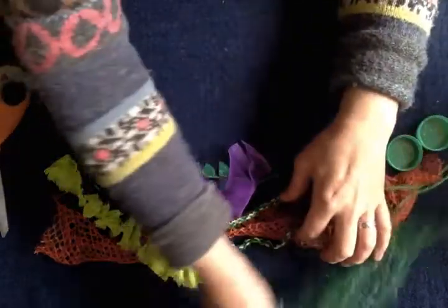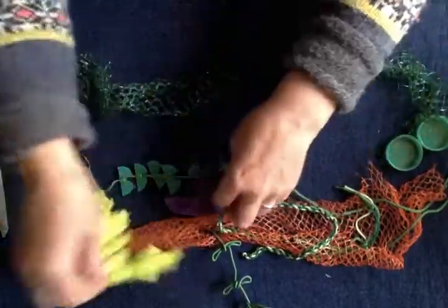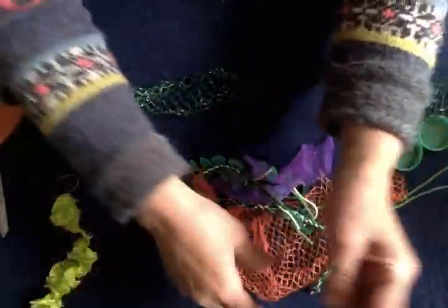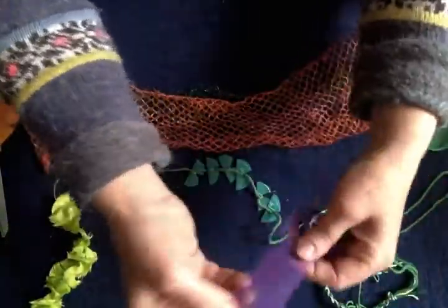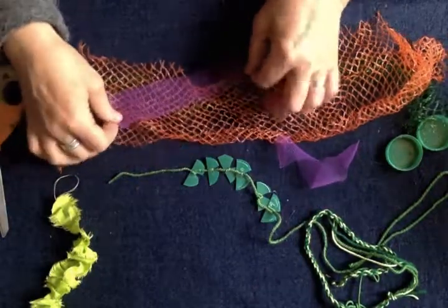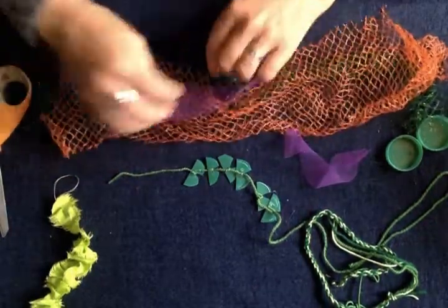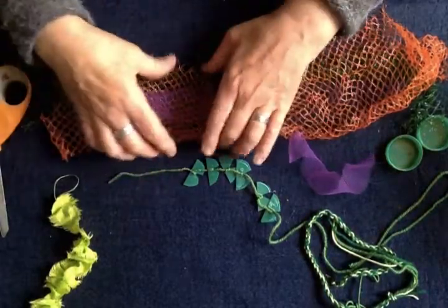Then we've got all the nettings — remember I said save your nettings. You would just want to cut your bag top and bottom. You could have thin strips or thick strips. This was garlic, onions and oranges, and layered together you get these wonderful different plays of colour. So building up lots of layers.